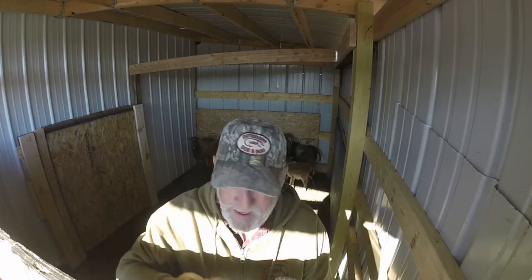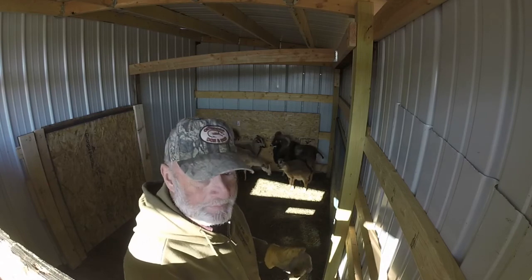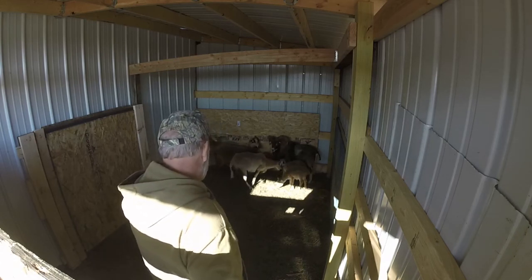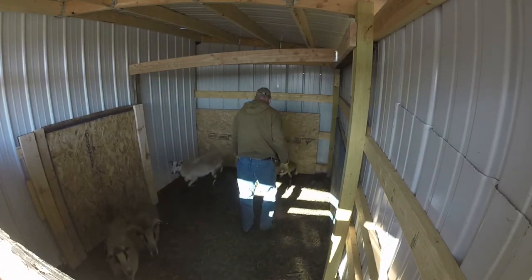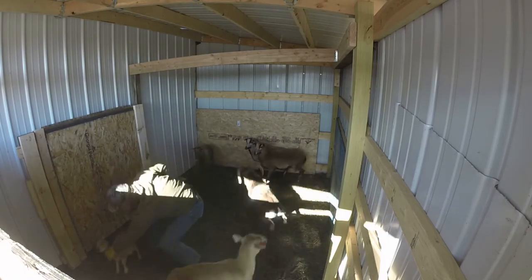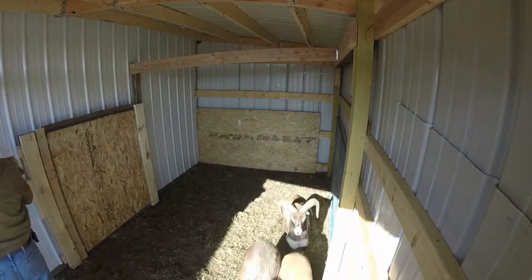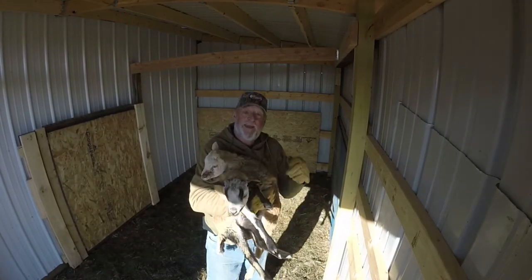I've got a dog kennel just on the outside, so what I'm gonna try to do is grab them, take them out, and put them in the dog kennel. I don't know if I can do two at a time or one at a time. That was pretty simple. Let me let these other ones go — there you go girls, go.